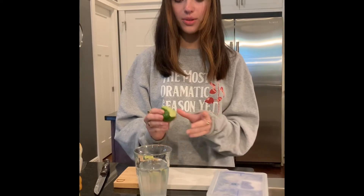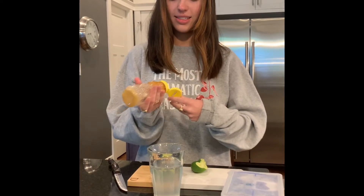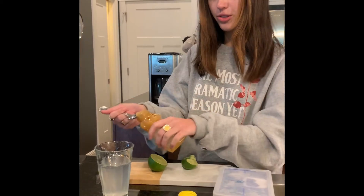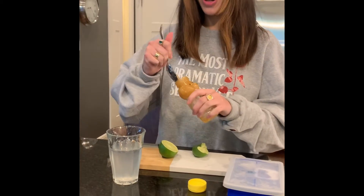You can either use a half of your lime or even both halves if you want more flavor. The next step is to get your honey — you can either squirt it straight into the cup, or if yours is like mine, you can scoop it out.